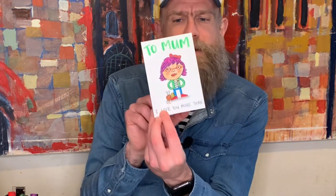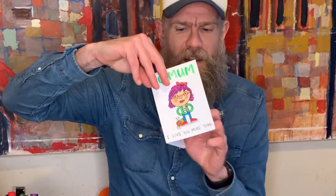Anyway, enough of that. Here's what your card will look like when it's finished. To mum, I love you more than the bouncing bum! Let's get on with this.